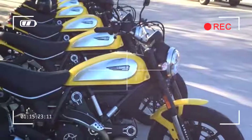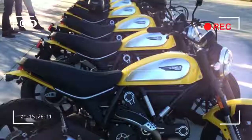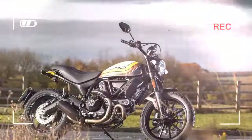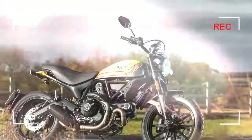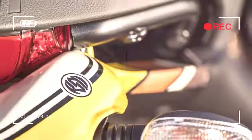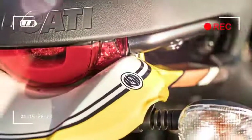Including the Flat Track Pro, and even a 41bhp, 399cc version for restricted A2 licence holders, costing £6,450.